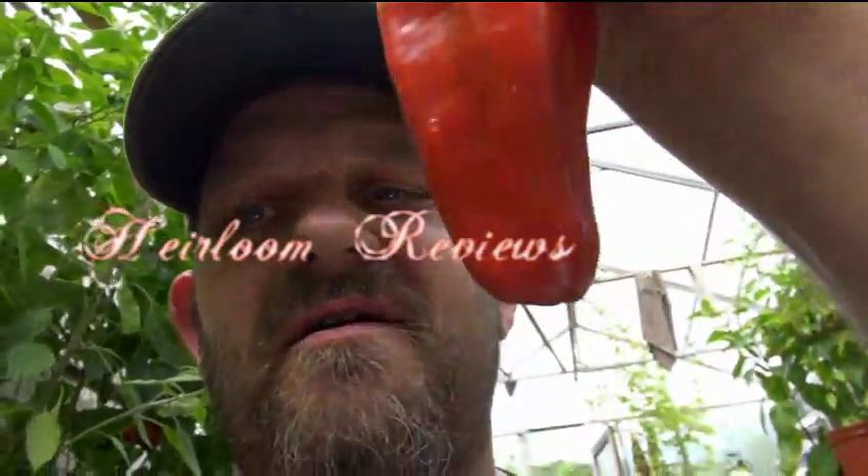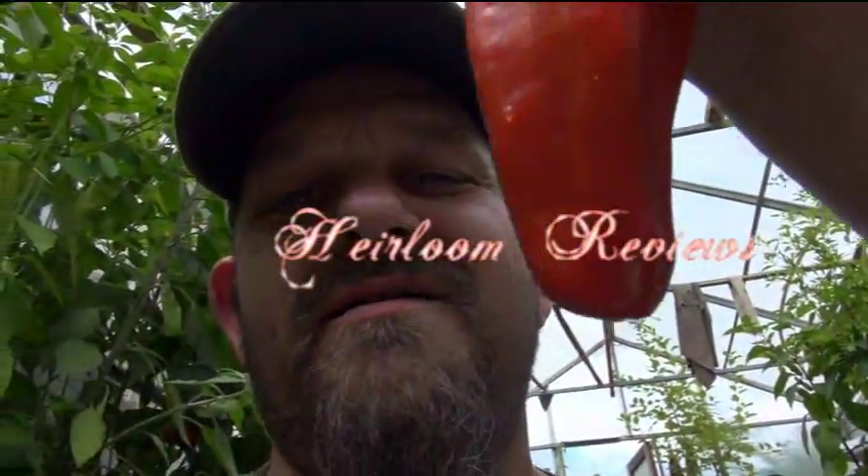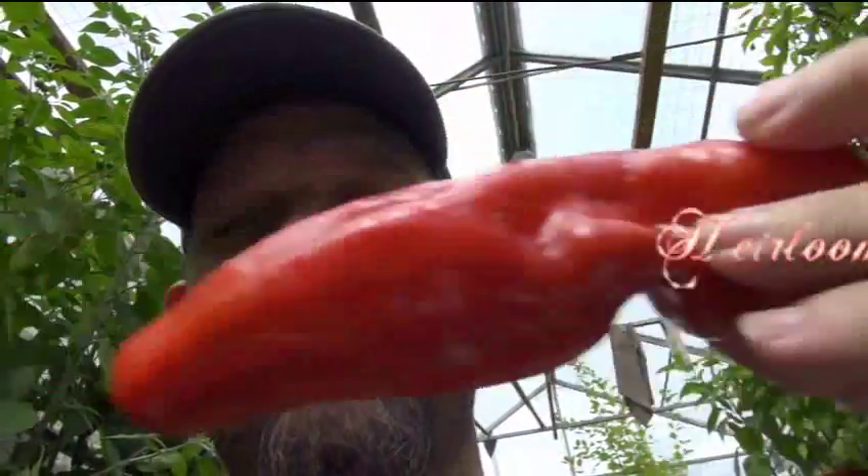What's up guys? Look what I'm holding. No, this isn't a cow's tongue. Whoa, look at that. It's like a spaceship. Star Trek.